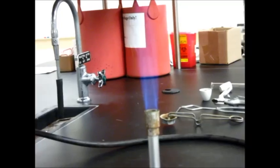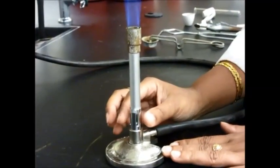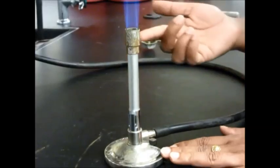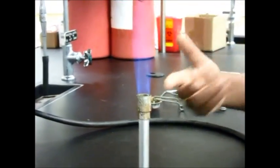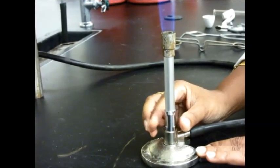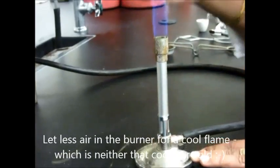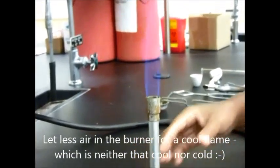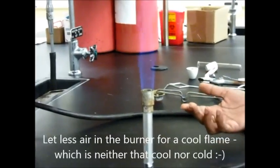If you don't want this and you want a cooler flame, then you will change the amount of oxygen coming in, which can be changed from here. Right now I have a large amount of oxygen coming in so the burning is going on really very nicely. If I want to change that, I can just move this ring around. Now I have a yellow flame over here, and this yellow flame is what we call a cool flame — it's not as hot.